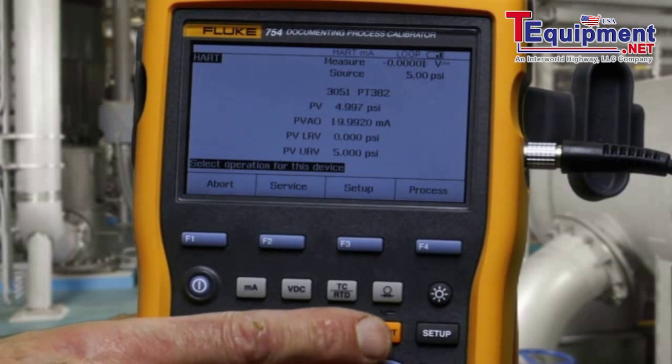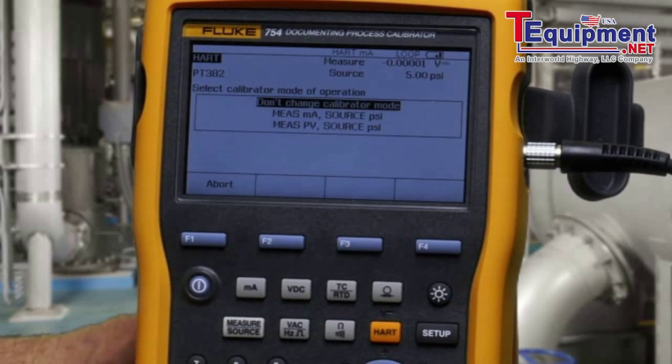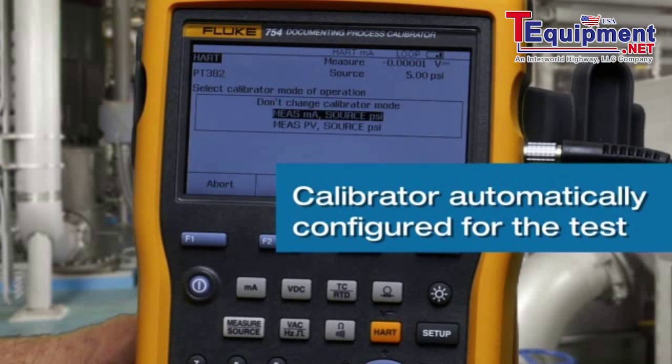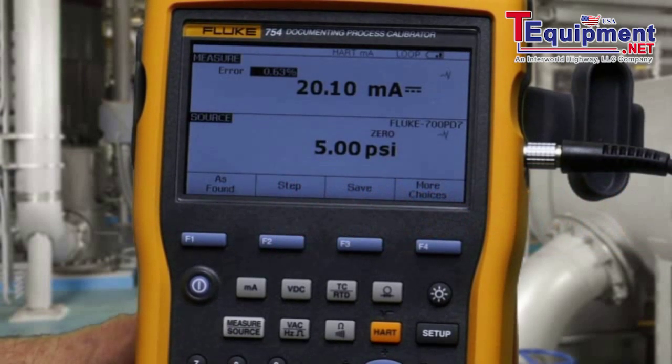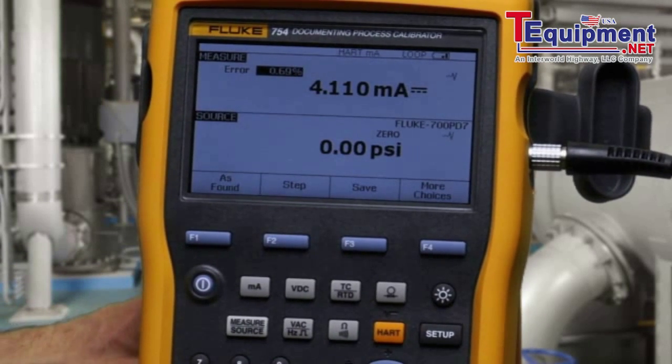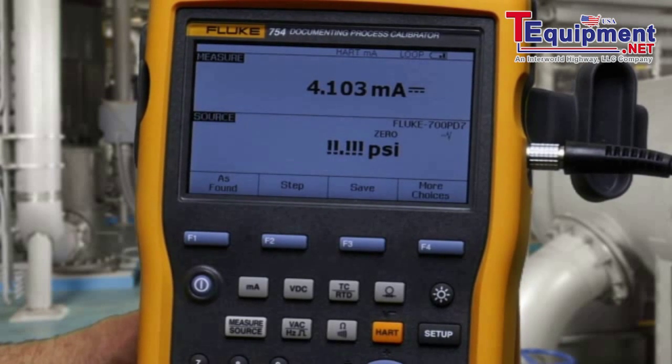To initiate the test, select HART again. Select measure milliamp source PSI. Vent the pump to atmosphere. Make sure you have a good zero, then select clear zero to zero the pressure module.